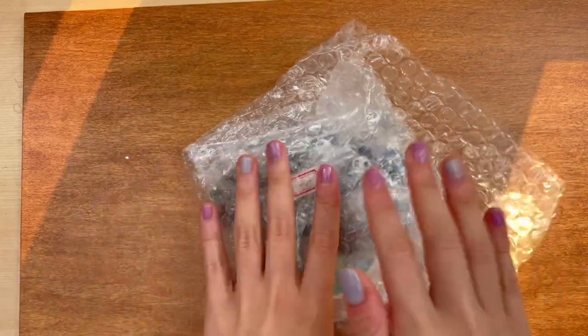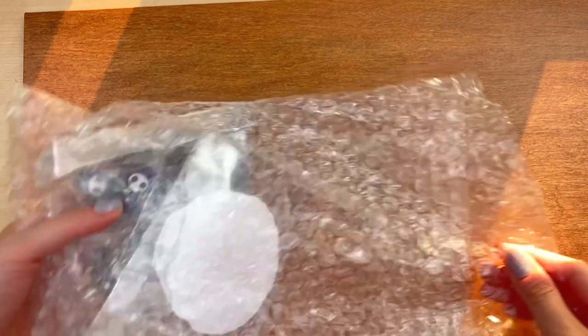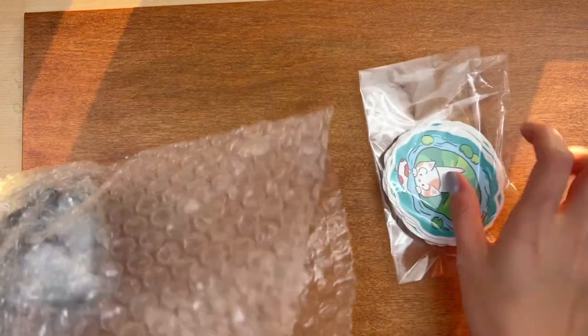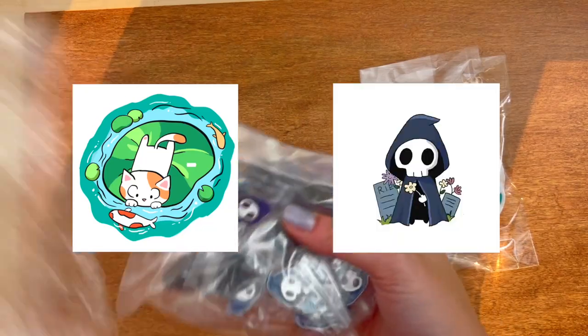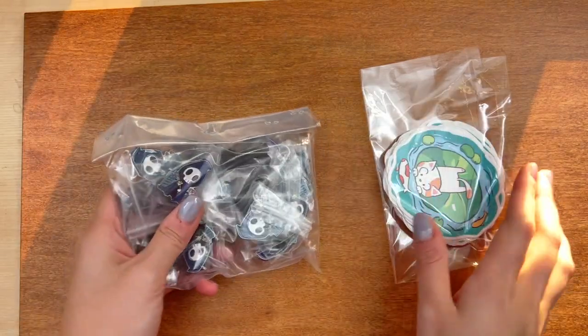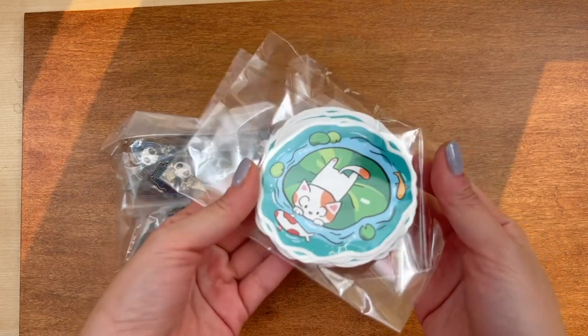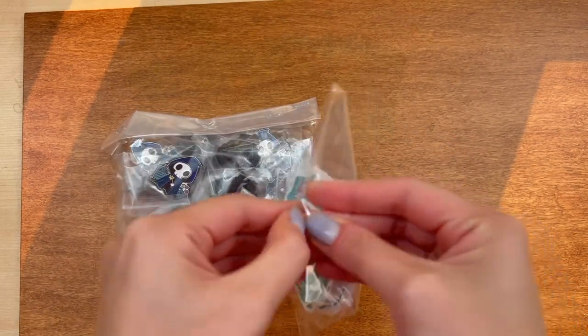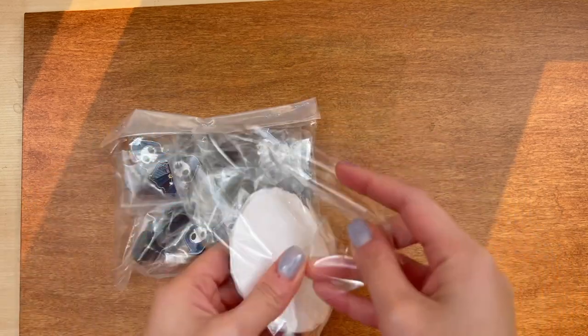It has finally arrived — I'm super excited to unbox this right now. I asked on my Instagram story which design you guys liked, and you picked the cat and the Grim Reaper. I let GSJJ decide for me and they chose to make the cat the sticker and the Grim Reaper the enamel pin. Okay, let's see what they actually look like outside the plastic bag.